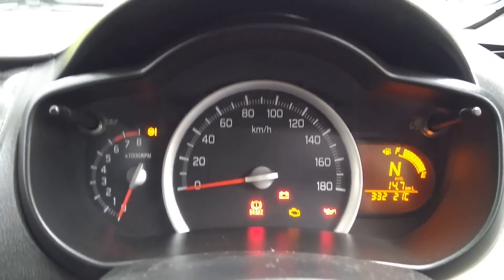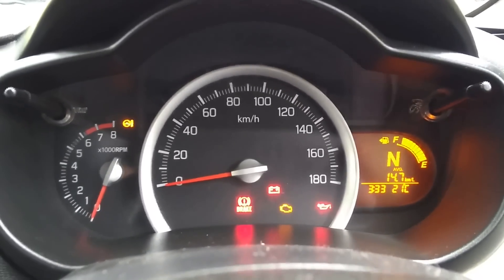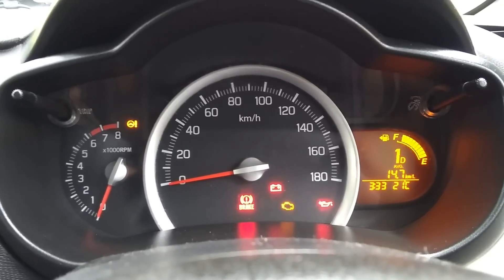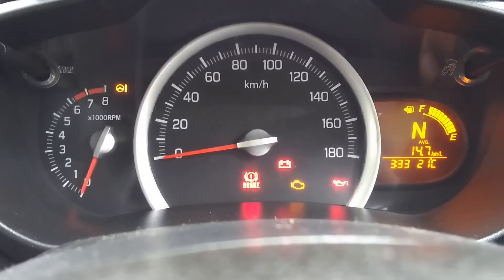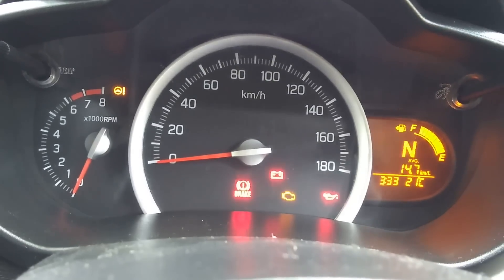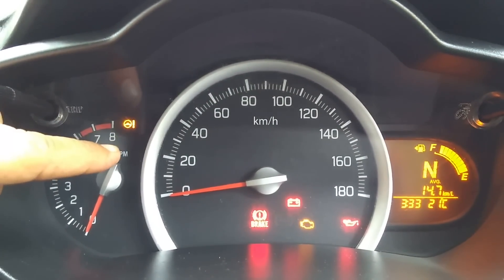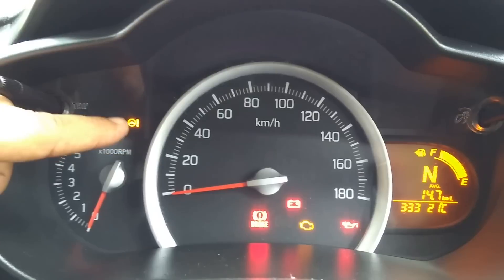Coming to the multi-information display: in Neutral, N is shown on screen. Switching to Drive shows D and the current gear number. It also displays brake status, temperature, time, and current mileage — my vehicle is showing 14.7 km/l. It shows ABS and other indicator lights, and there's a useful light for driving in hills.